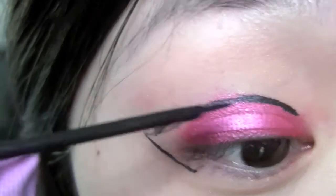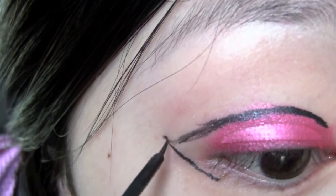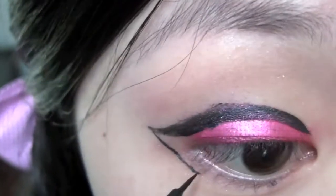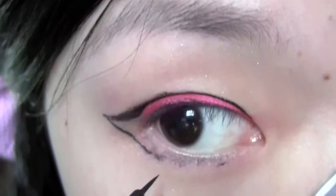Now I'm just tracing over the eyeliner to get it nice and thick, but at the same time I'm trying to cover up some of the mistakes I made — which is quite a lot. Now I'm just going to draw the lower lash line eyeliner all the way into my inner corners.